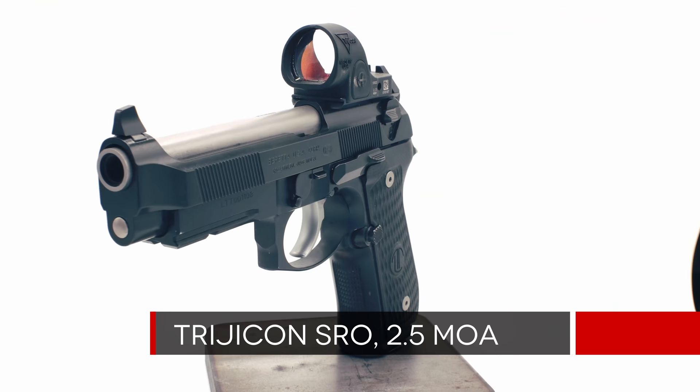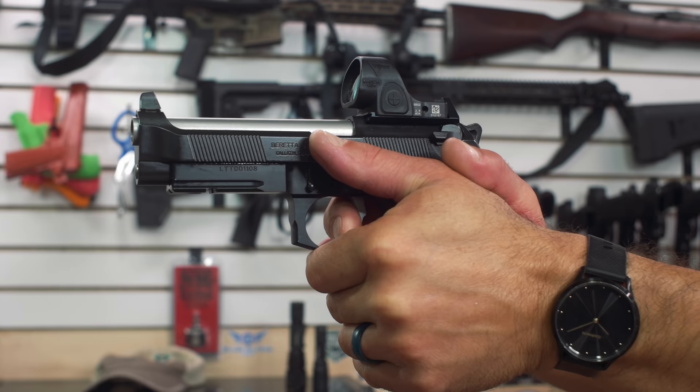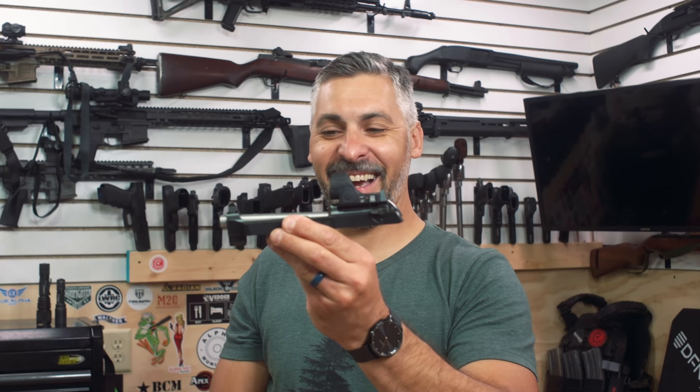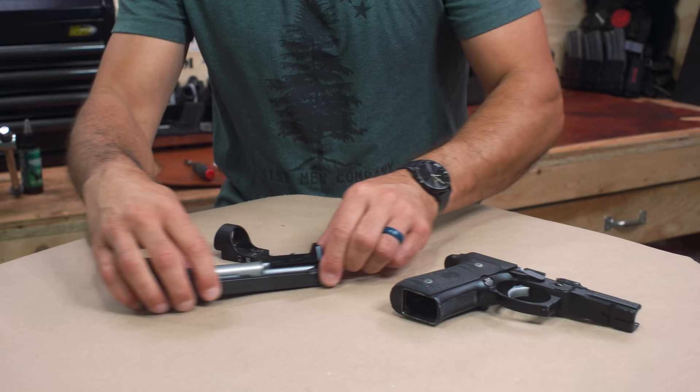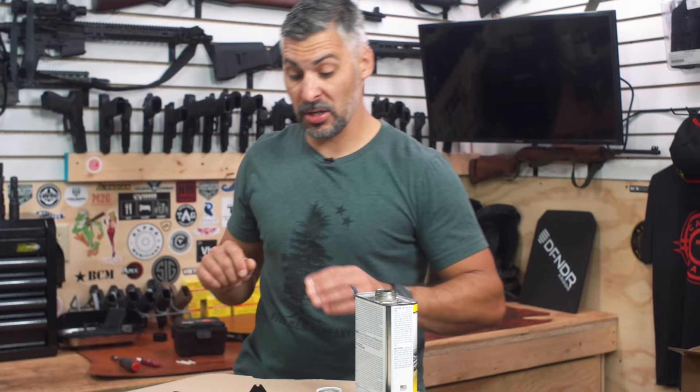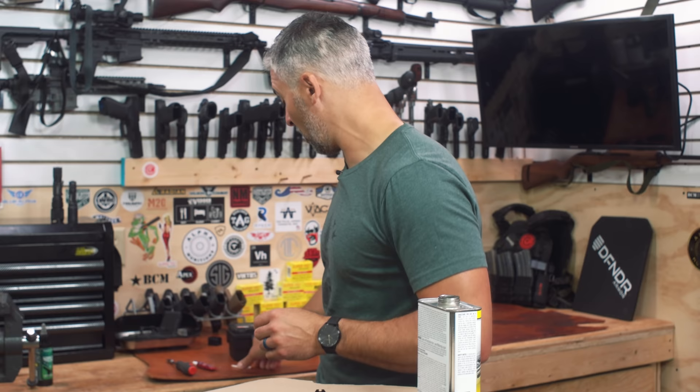Today I'm going to put a 2.5 MOA Trijicon SRO onto this gun. Drew, Kanan, and I are going to take it out to the range, run some rounds through it, talk about some specs. Most importantly — how cool is that? I dig it. When you're mounting a dot, you want a good clean connection for the screws.